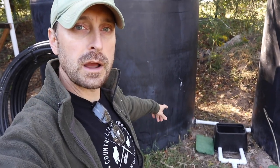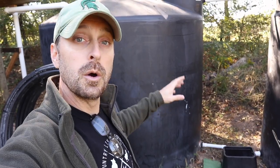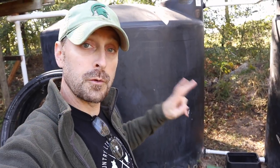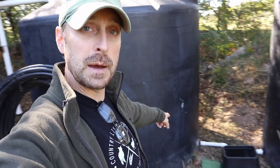First things first is our rainwater reclamation. Since you saw these tanks go in on the last video, we got two great rains and there's a decent amount of water in the tanks. The water in the tanks won't really freeze, but these pipes down here will, so I need to get these covered up.